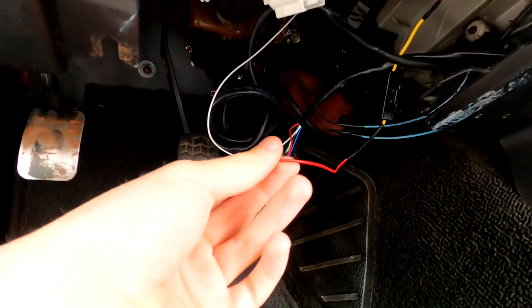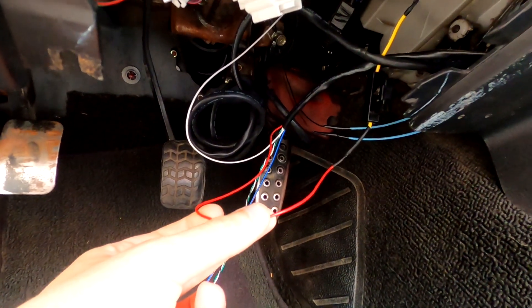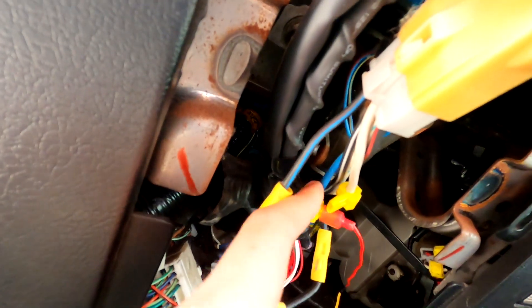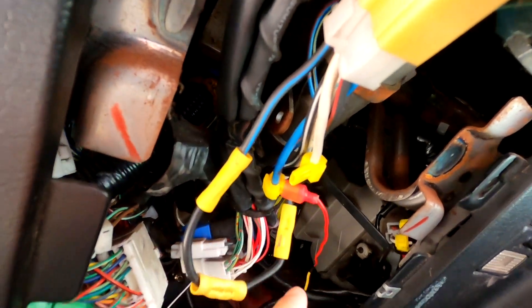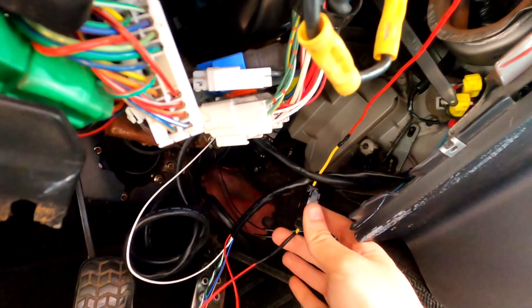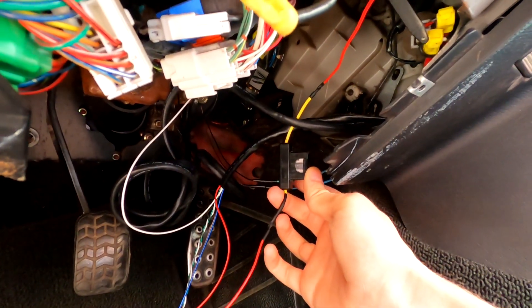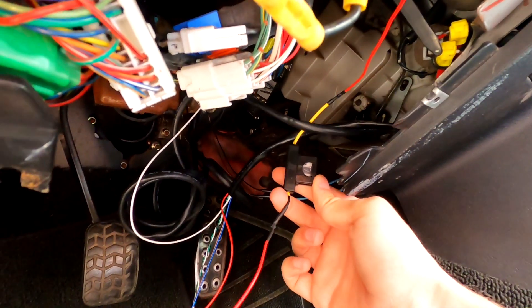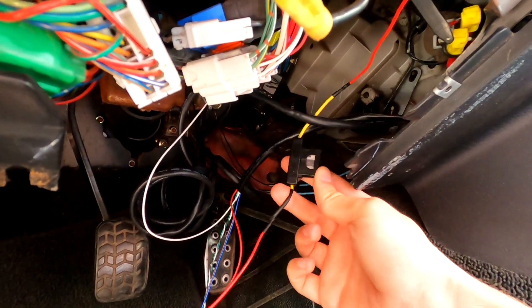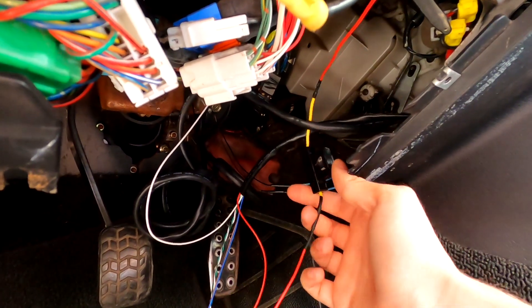The first wire you need to wire in is your switched 12-volt power. On a Miata, this blue wire down here is switched 12-volt power, and mine was already teed off, so I went ahead and used that. I also went ahead and put an inline fuse in. AEM recommends a 5-amp fuse, but I only had a 3-amp, so I put that in. This will be extra safe compared to a 5-amp, but it might blow more — I'm going to try it and hope it works out.